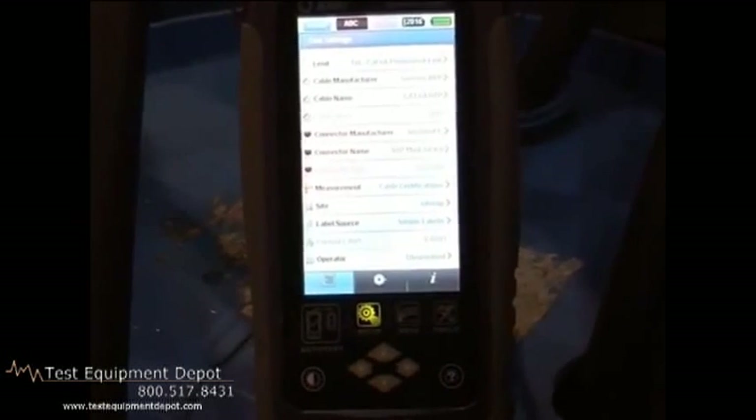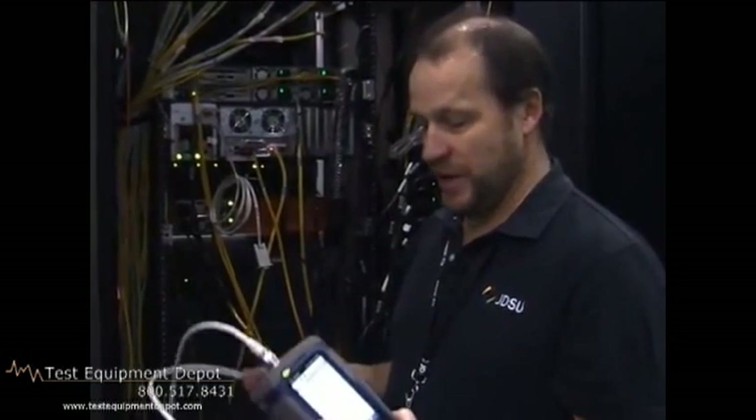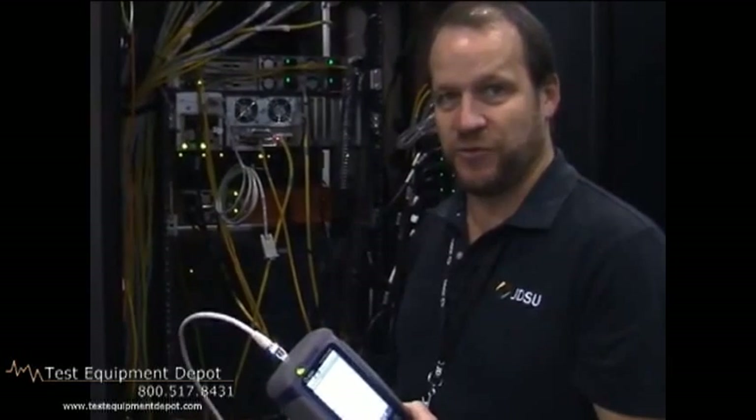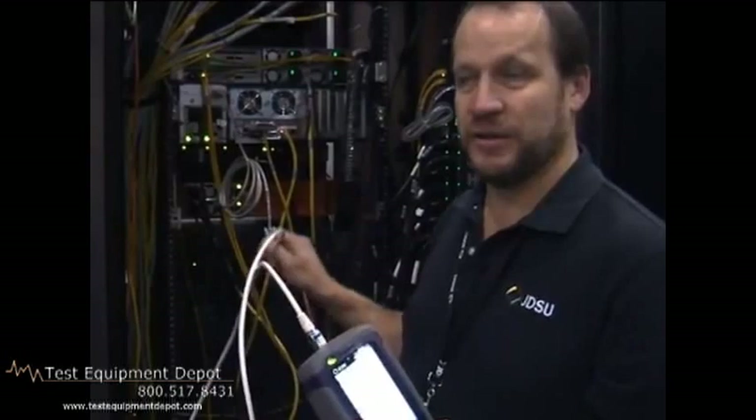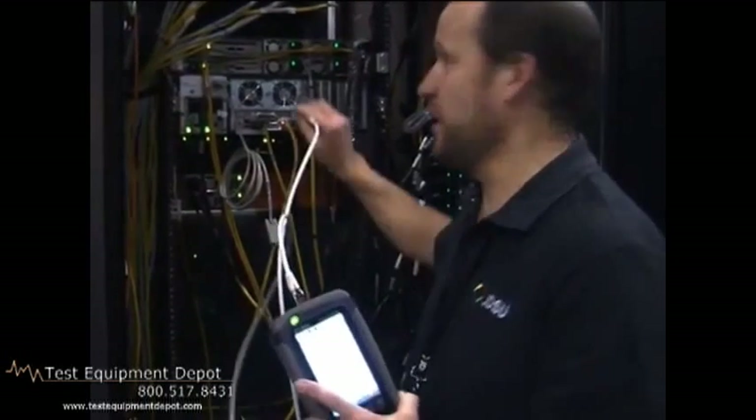So now we're going to go to the rack and plug in at the patch panel. So here we are at the patch panel. We have our tester, we've set up the limit, and now we're going to take the permanent link cord and plug it into the patch panel for the cable we want to test. Now that that's hooked up, we just go to the remote end, hook up there, press test, and certify this cable.